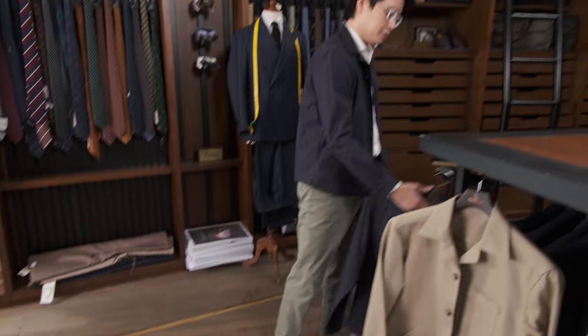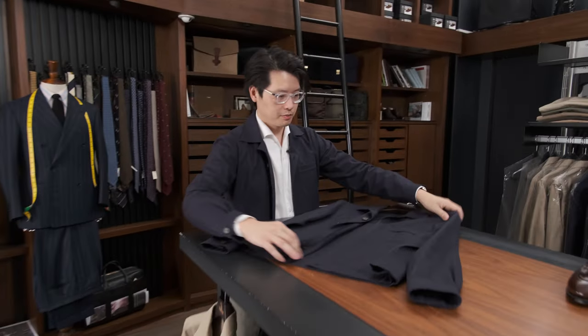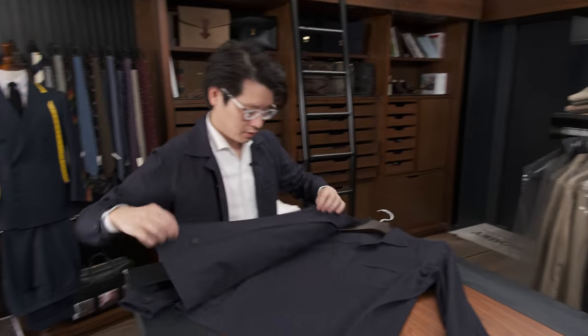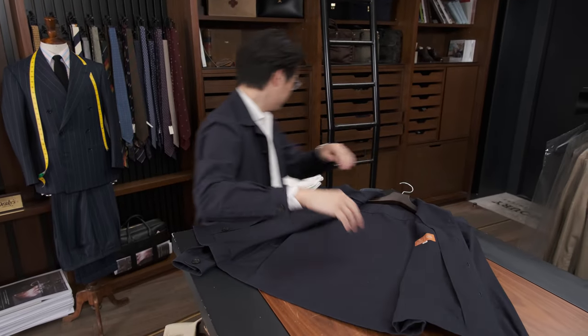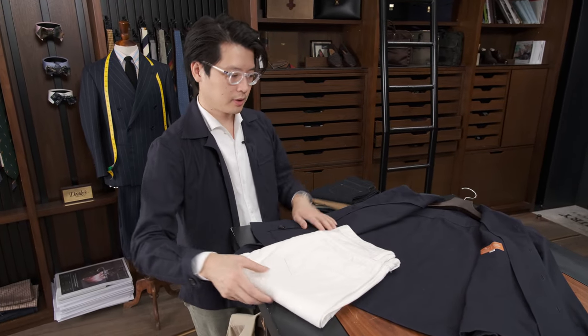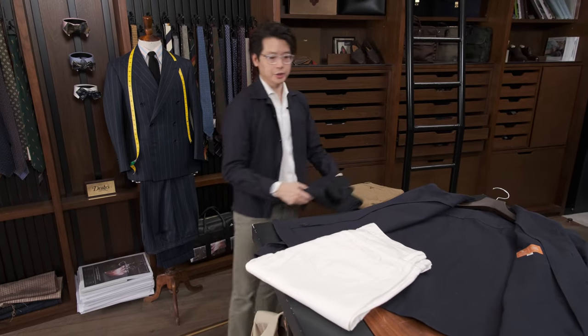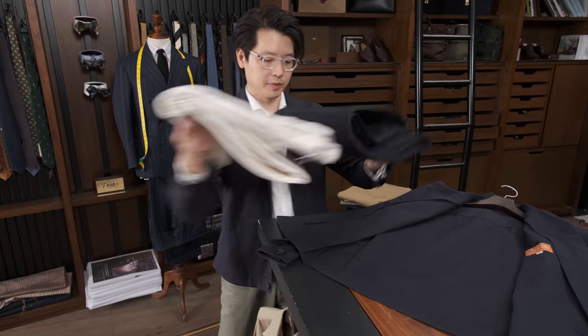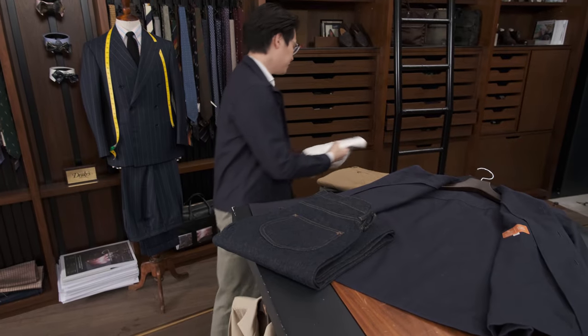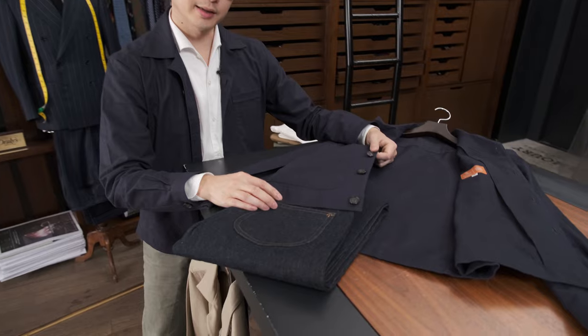But what else can we do with this? White denim is always a good option — lovely contrast on the navy. Dark denim is also good. The navy is just about the right shade that dark denim really works well with it.